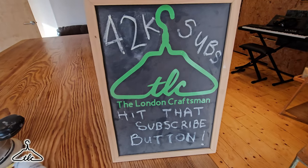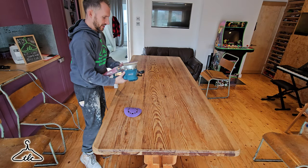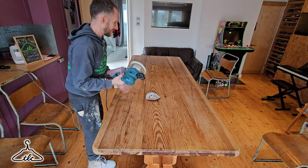Before I start, if you do like our channel and our content feel free to subscribe - we're nearly at 43,000 now. I'm going to put a fresh pad on, P240, and hopefully that'll do the trick and get any deep dents out.